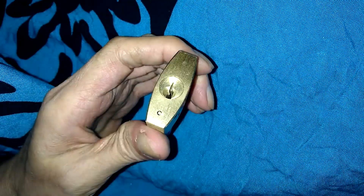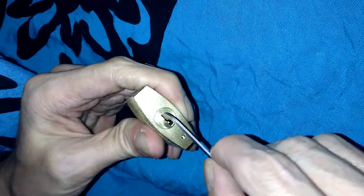It's that easy. The 161 had security pins in it anyway. There it is — picked open using bottom of the keyway tensioning. Now let's go to top of the keyway tensioning.